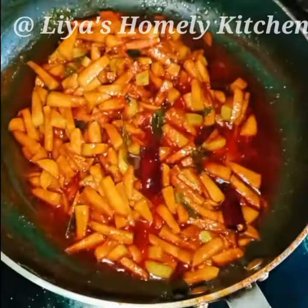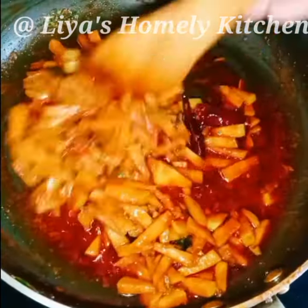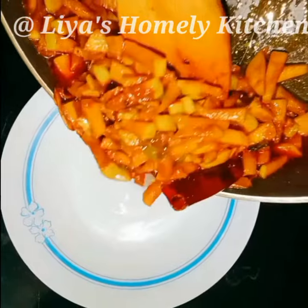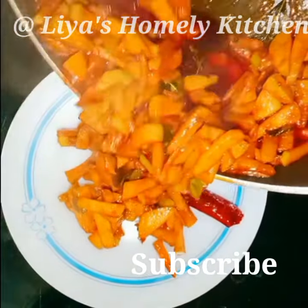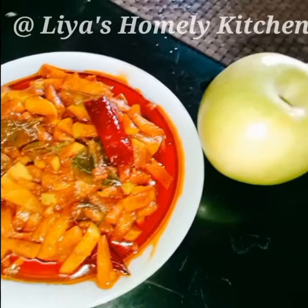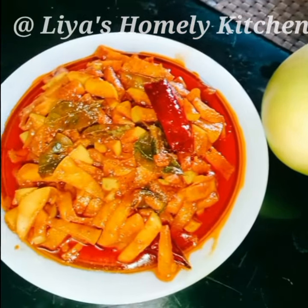Let's take a taste. This is our finished dish. If you try this recipe, please subscribe to our channel. We are happy to share all of this. Bye-bye.